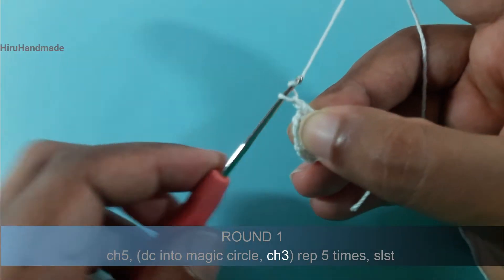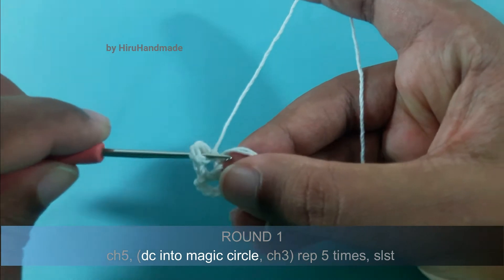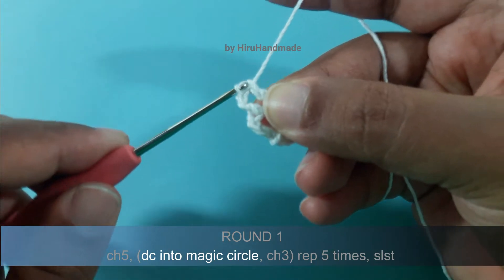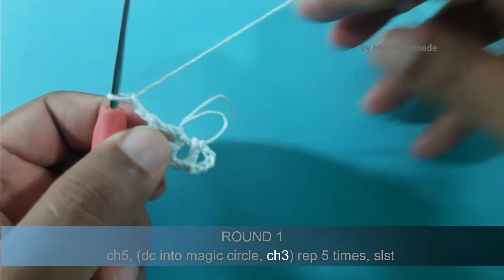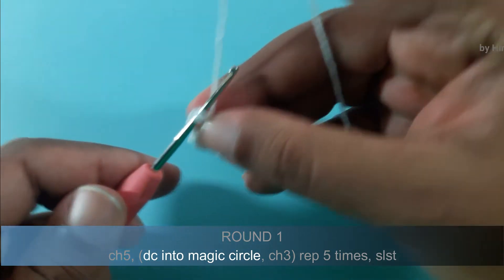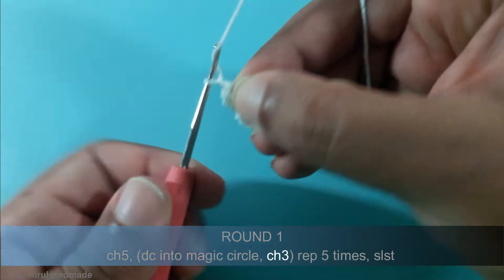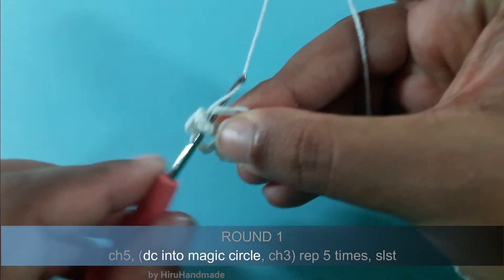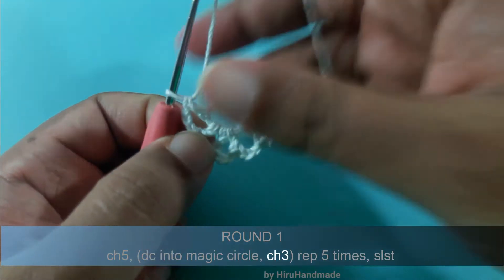Again chain 3 and make another double crochet. Again chain 3 and a double crochet, and chain 3 and a double crochet, and chain 3 and a double crochet. Chain 3.